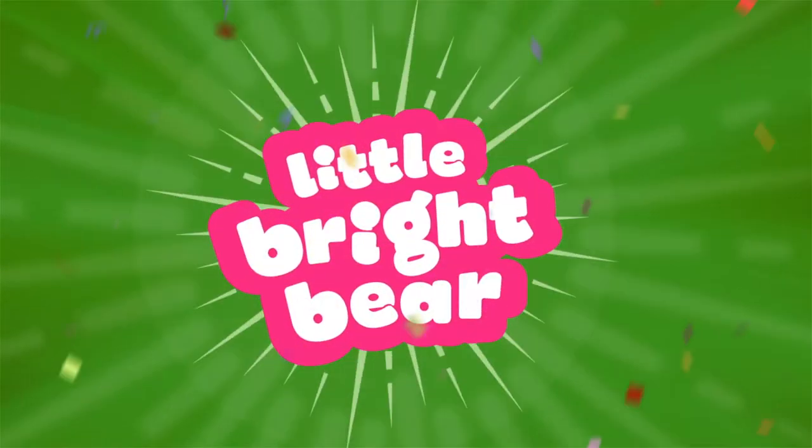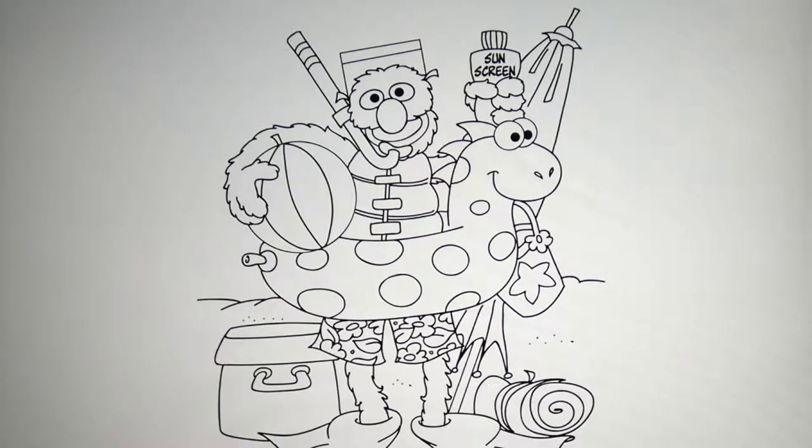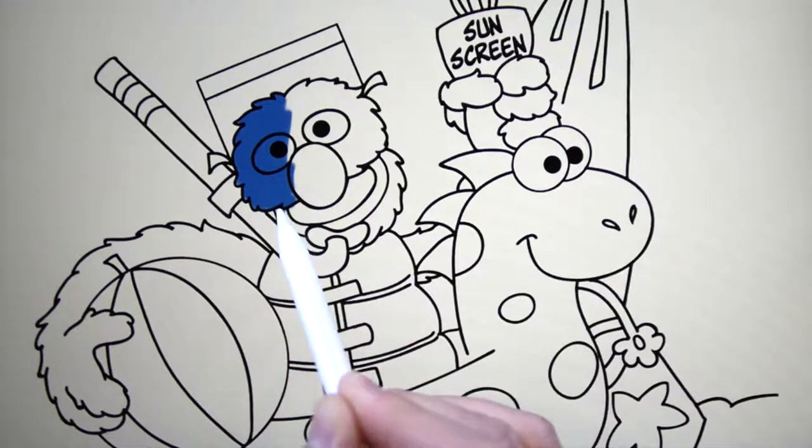Let's all learn with Little Bright Bear. Hi there! It's me, Little Bright Bear. I'm glad you're here. Let's get started!